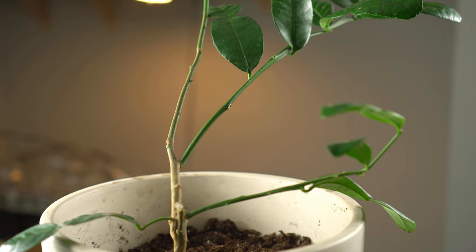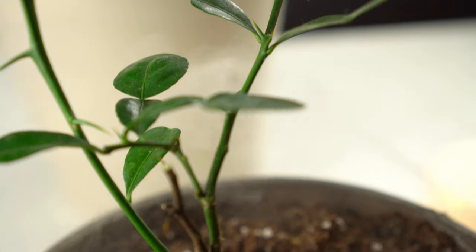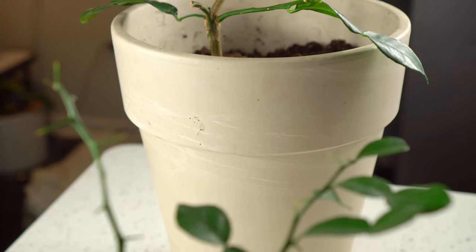Welcome back. Have you ever looked at your indoor plants and thought they need some TLC? That's exactly what came to my mind when observing my lime tree and lemongrass.